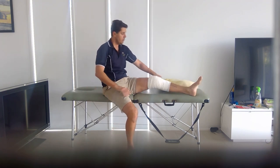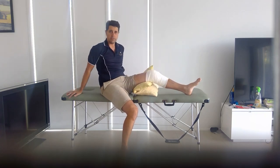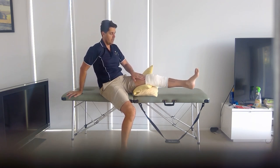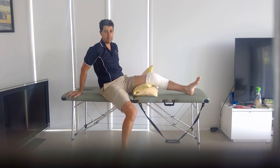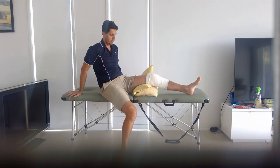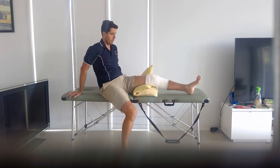The next exercise uses a rolled-up towel or pillow underneath your thigh. You're going to do the same thing — slowly straighten your knee, tensing up your quadriceps muscle. You can see them tensing up there. Slowly let it back down. You don't have to hold it for a long time — five seconds is probably plenty in the first day or two. Back down. We'll just do three of those for now.